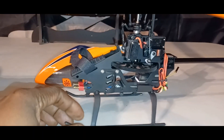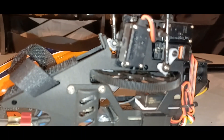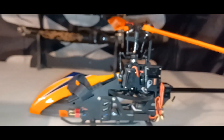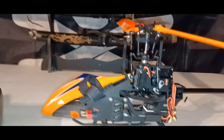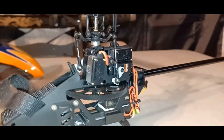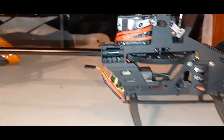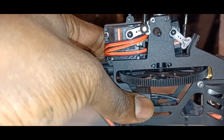In the helicopter you get a 3200 KV motor in the front right up underneath, and then you get a 3200 KV motor in the back. The ESC is a Spektrum ESC, two to three S capable smart ESC. You get three servos — one on this side and two on the other side.